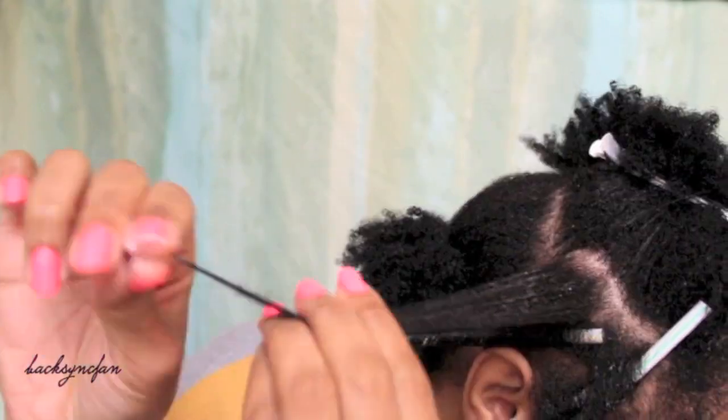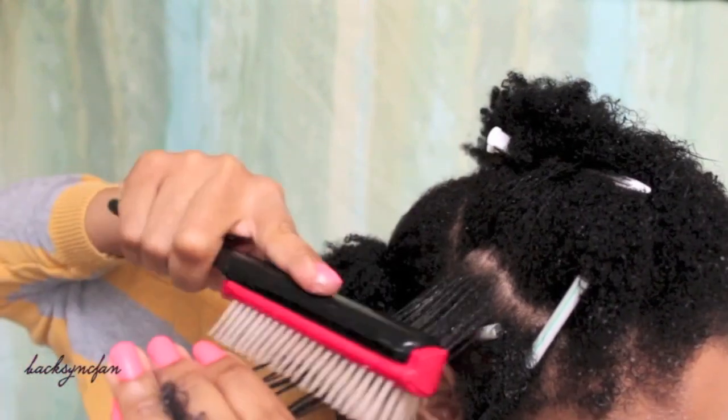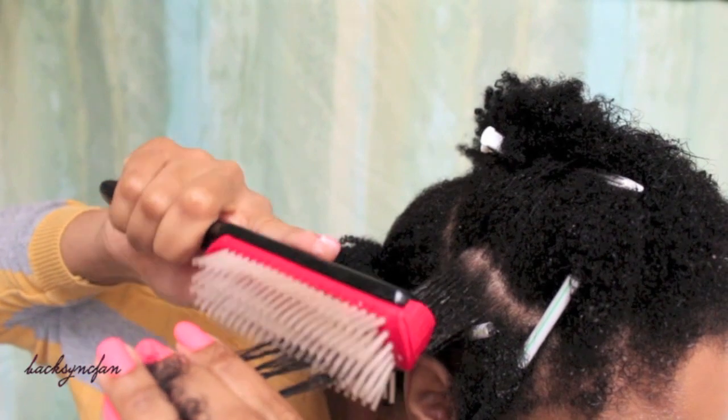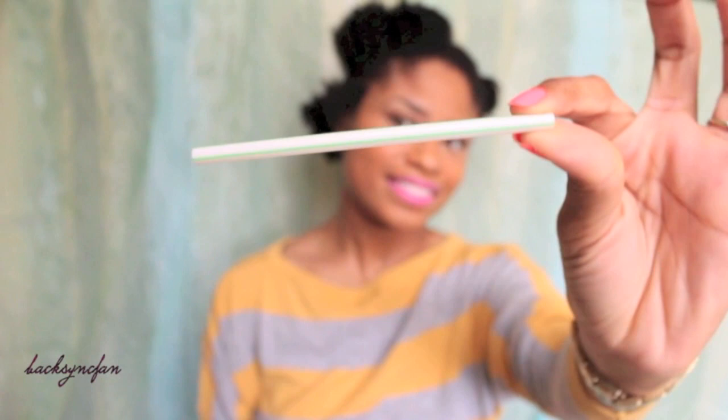I'm making sure to concentrate the product on the ends of my hair so my curls turn out nice and smooth. Detangle the sections so the hair is stretched and free of knots. I'm using straws to curl my hair, so I'm just going to go ahead and cut them to match my hair's length.